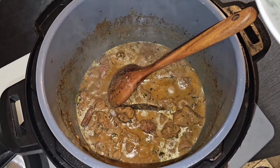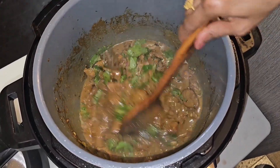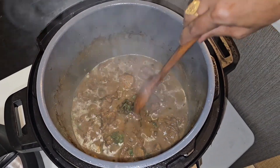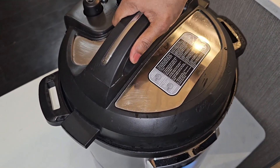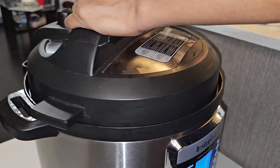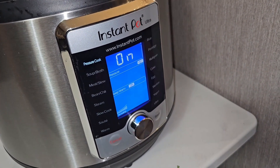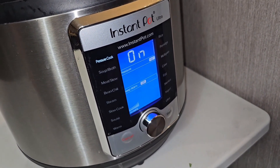Now put in some more coriander leaves — roughly eight grams — and mix it in. Mix everything nicely and then close up the pressure cooker and set it to pressure. Let the pressure build up so the meat and the gravy cook well and the goat becomes nice and tender.